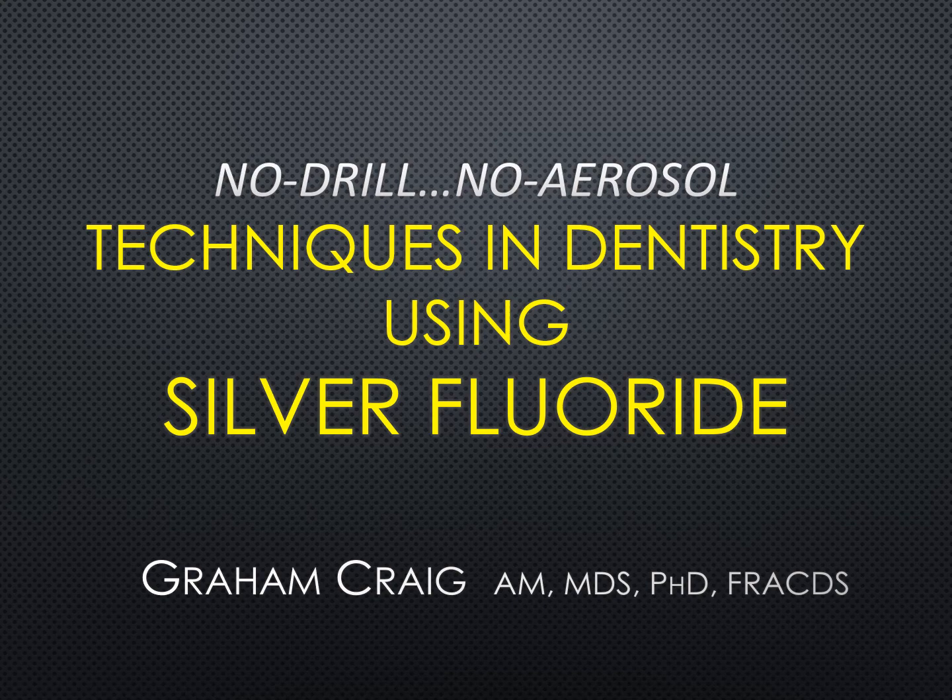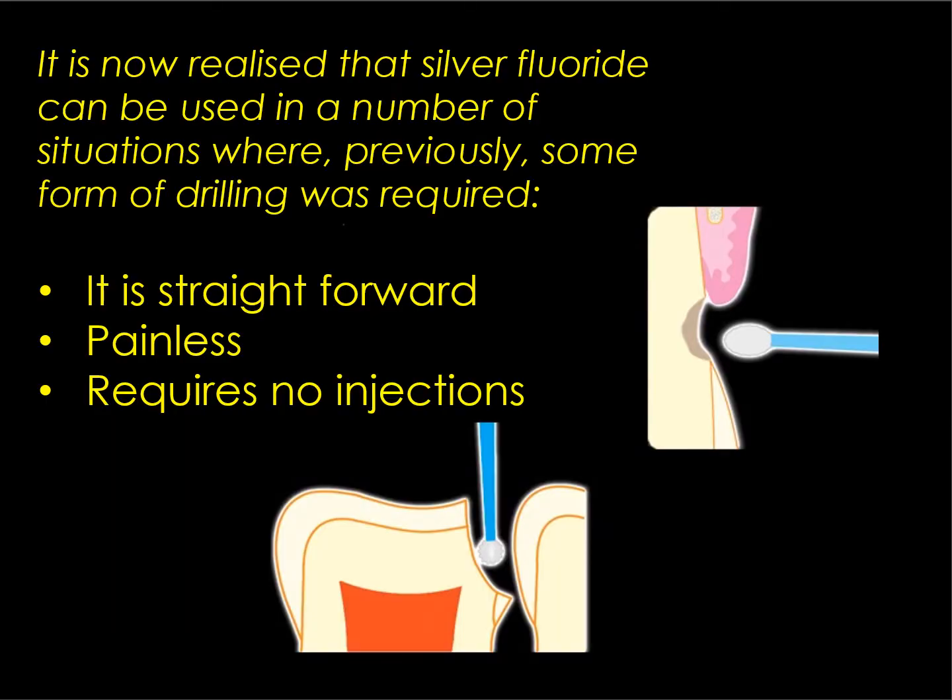Hi, I'm Dr. Graeme Craig and in this presentation I'm going to show some techniques used in dentistry that do not involve the use of drilling or the production of aerosols. All the techniques involve the use of silver fluoride, and it has now been realized that silver fluoride can be used in a number of situations where previously some form of drilling was required. The beauty of the approach is that it's straightforward, painless, and requires no injections.